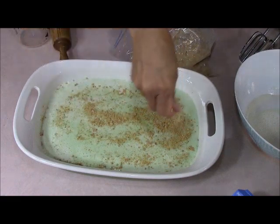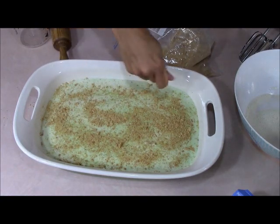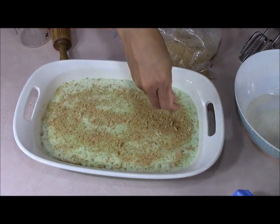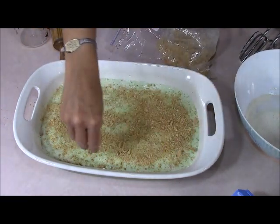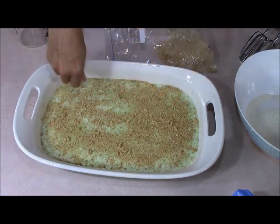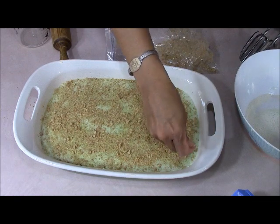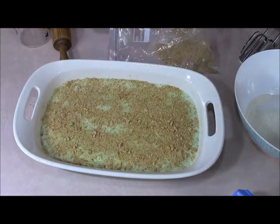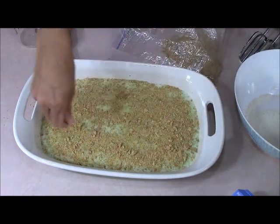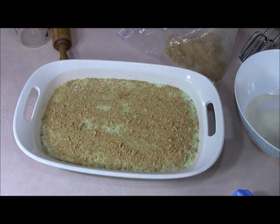Here we are — just a light dusting of graham cracker crumbs on top. Looks good! This is so easy to make. Even a child could make this for mom for Mother's Day. I upload two videos a week, Tuesdays and Thursdays, but when I get swamped at my day job I can only upload once a week on a Tuesday. So this is our wonderful Jell-O cheesecake — I'm going to set it in the fridge now and I'll meet you back here in about three hours.